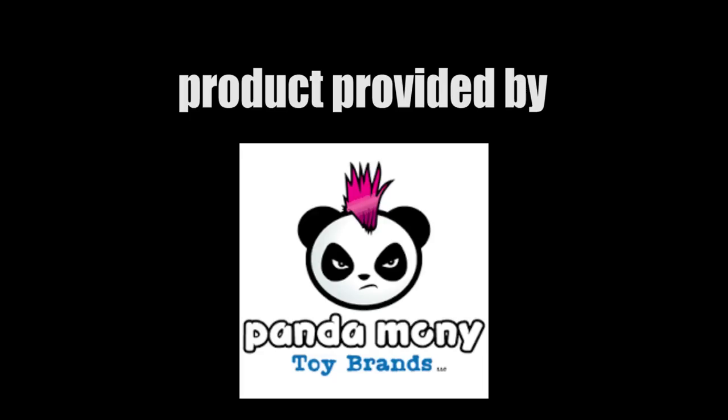Products featured in today's video were provided by Pandamony Toys for the purposes of this review.